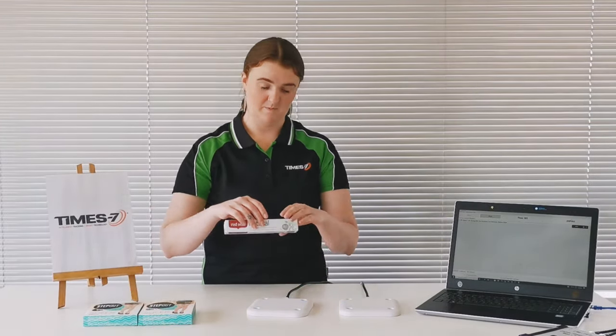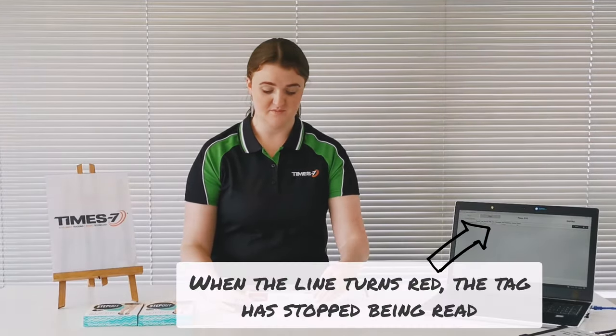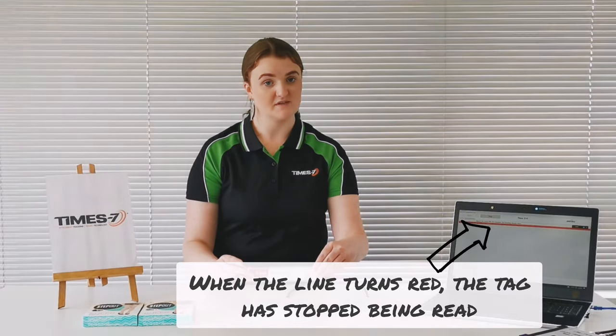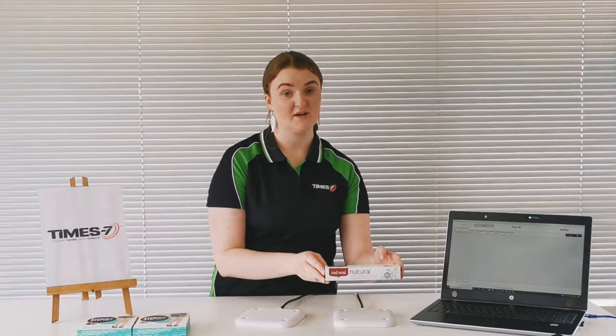I will now demonstrate the performance of both antennas with three different tag types, starting with the Smart Track Trap NF tag, a pure near field tag. As you can see, it reads right on the antenna surface and stops approximately one centimeter above the surface. Moving on to the far field antenna, it can also read from the surface but the read range is much farther.